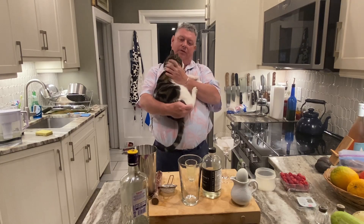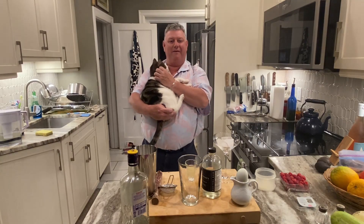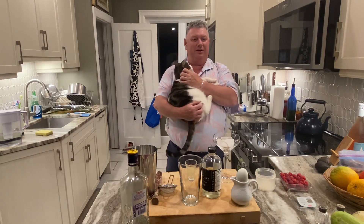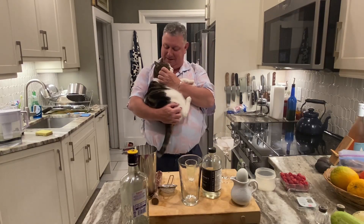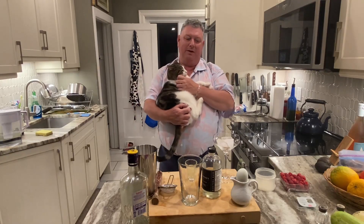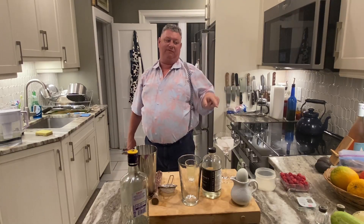Hi there, John Frank here with Remax and Walter the Cat and your Friday afternoon public service announcement. It's getting a little darker a little earlier these days. To wrap up the year, we're going to commence fall with a cocktail called the Clover Club — it is a gin-based cocktail.